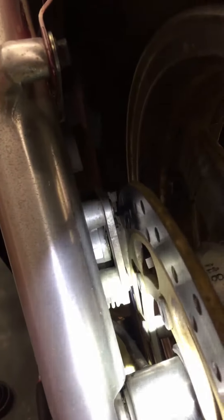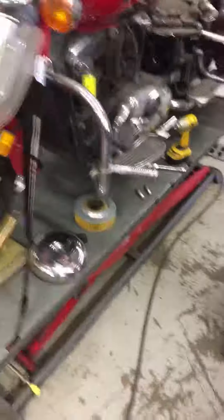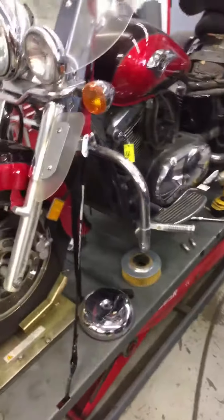Your brake pads — the outside ones are looking alright. But the inside pads, you can almost see that it's very low, almost metal on metal. Both the front sides and the rear pads are like that. I would recommend replacing them.